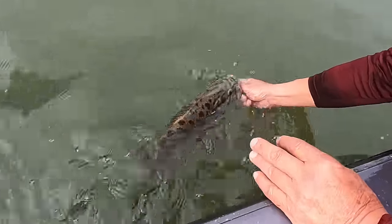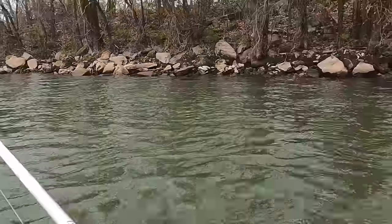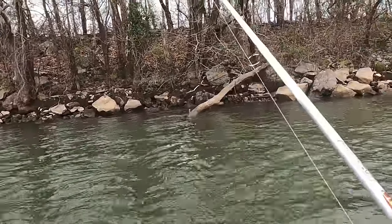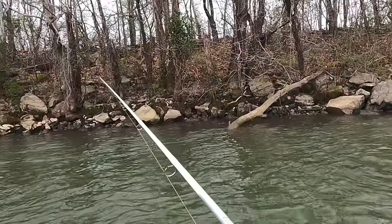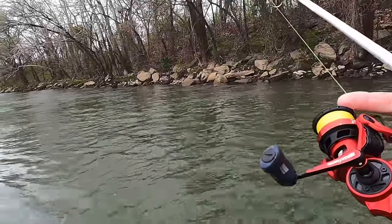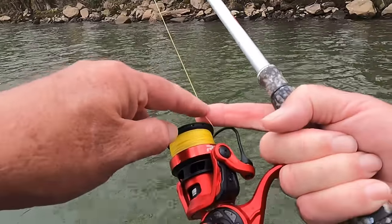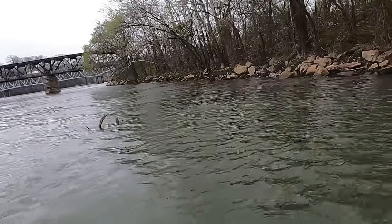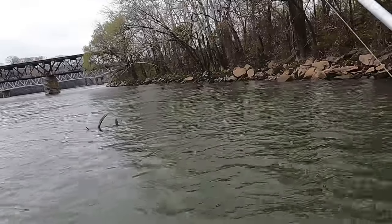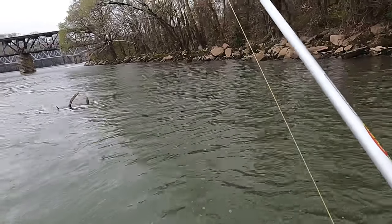Ronnie said right before he threw up there — there ought to be one right there. Just throw behind that big tree laying down — there's got to be a fish behind it. I got my finger on the line right there so I can feel anything that grabs it. It runs from my finger to my elbow, plumb up to my shoulder to my brain. Just picking up on it, letting it drop down, fluttering that minnow with my finger on the line.